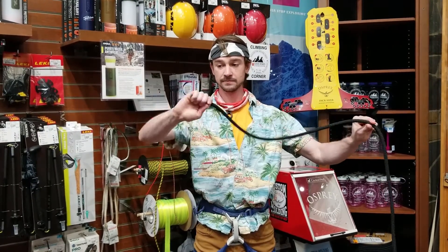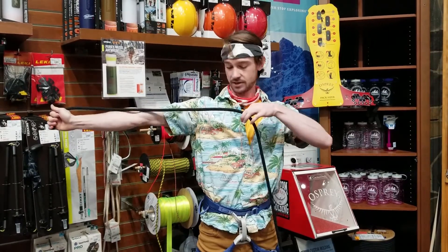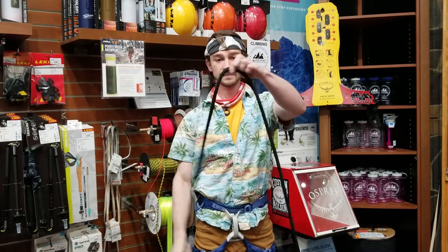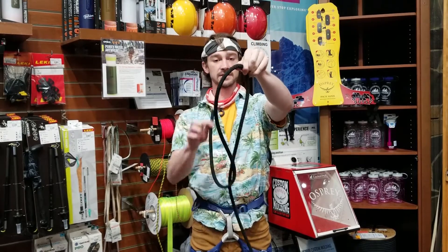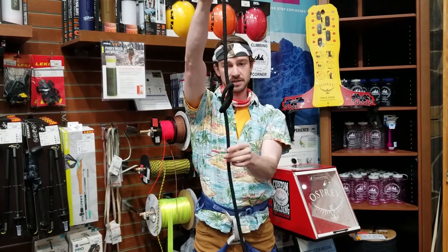First, start by taking your rope — take the end in your hand and pinch about an arm and a half length's worth of it. Create a bight in the rope, twist, make an alien head, turn them around, stab them in the back of the head. That's going to make your base knot.